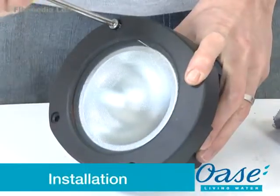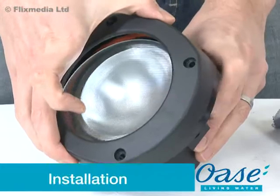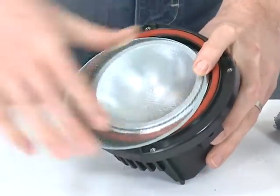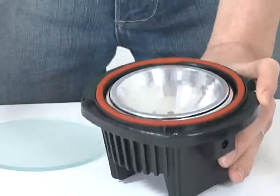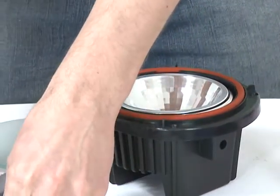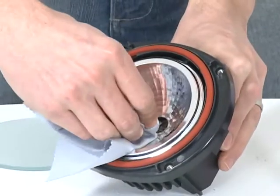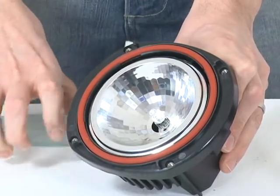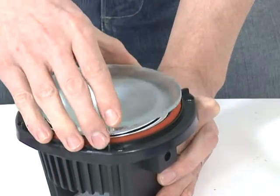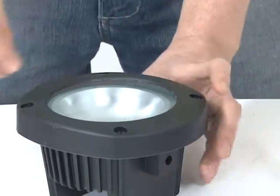Installation: Firstly, remove all packaging and read the instruction manual carefully to familiarise yourself with the product and the accessories. To install the halogen bulb, remove the four screws from the face of the light. Remove the lens cover and remove the lens. Using a lint-free cloth, insert the halogen bulb into the bulb holder. Care should be taken not to touch the bulb, as dirt and grease will reduce the lifespan of the bulb.